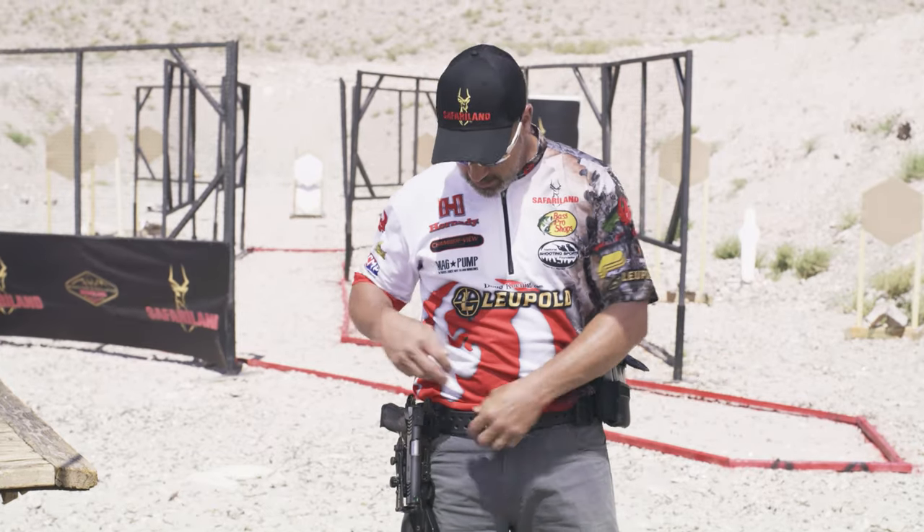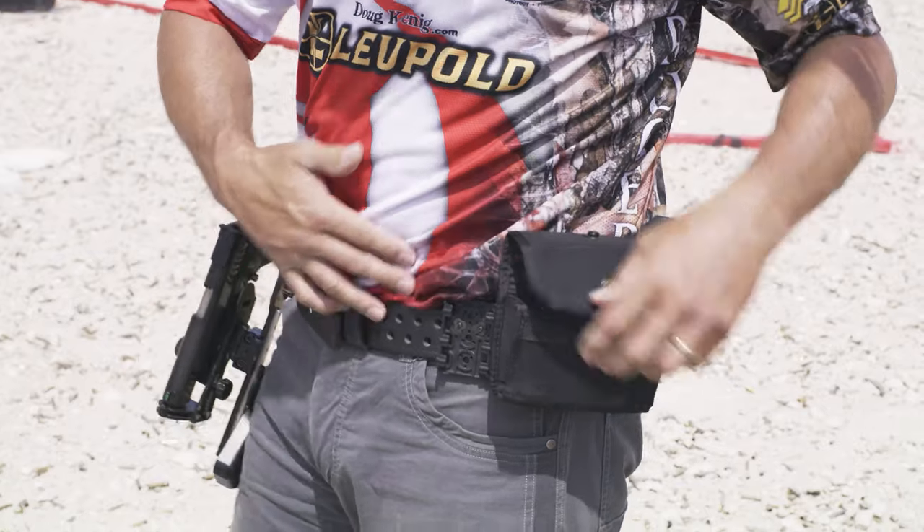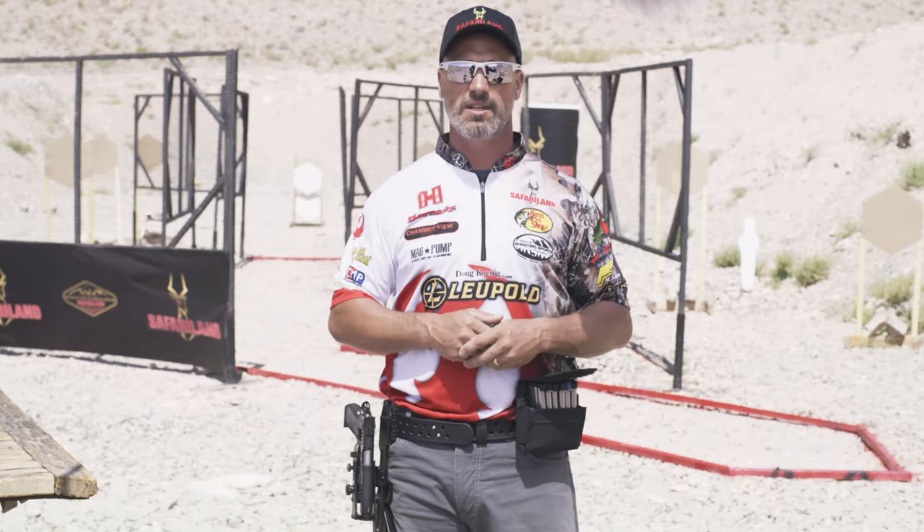For my 3-gun rig, I'll have another one here for my shotgun loaders. It's extremely versatile, and you have to have that versatility if you're going to compete in the shooting sports today.